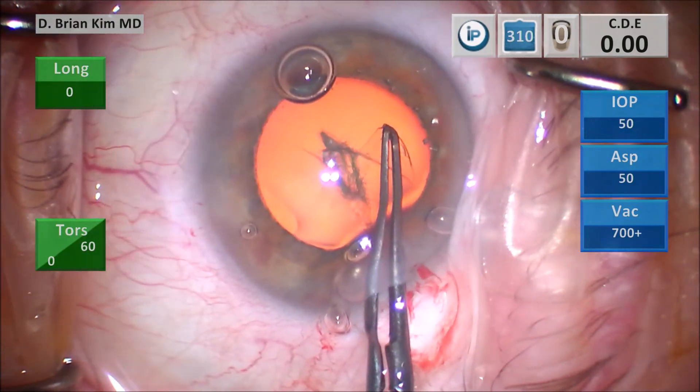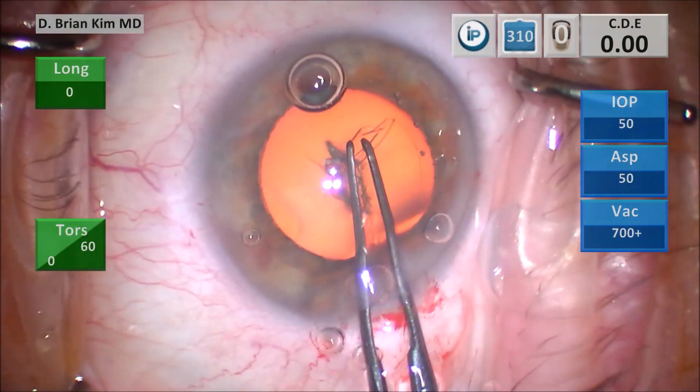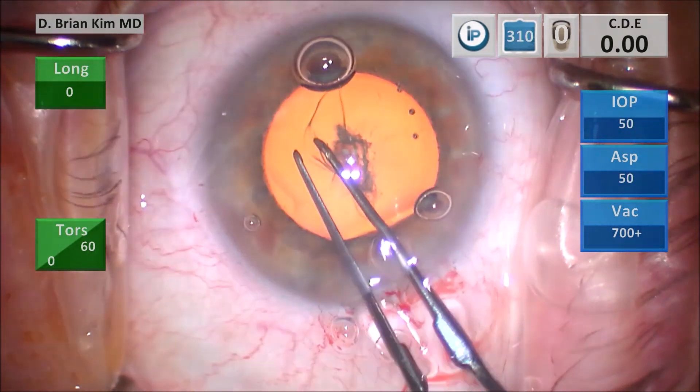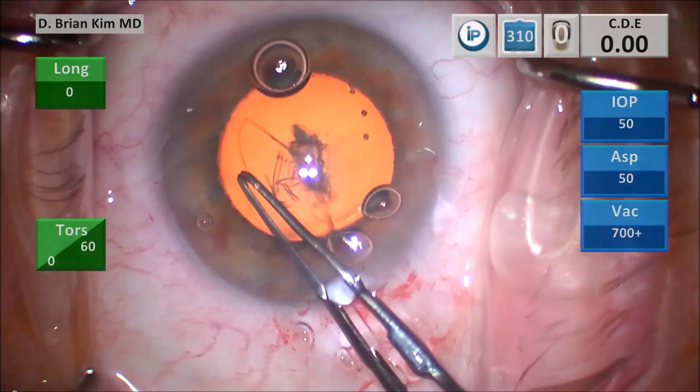Once I have the appropriate diameter, I start to pull on the right side of the tear to create a flap and then go around circumferentially. I'm using the previously made corneal marks to help me center and size my rhexis as well.